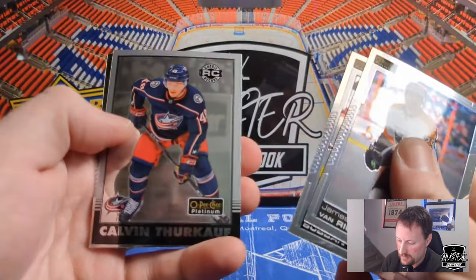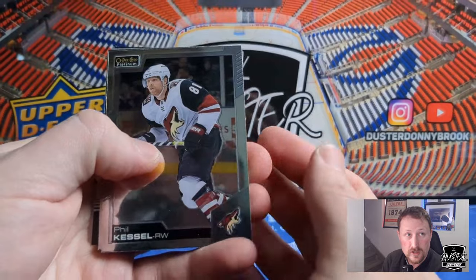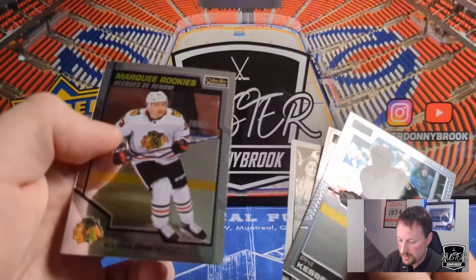James van Riemsdyk. P.K. Subban. A Calvin Turkach rookie retro. And Adam Fox. Last four packs here, getting down to it. So we got Hot Dog Phil — Iron Man Hot Dog Phil. Mark Giordano. Patrick Kane retro. And a Philip Kurashev Marquee Rookie.